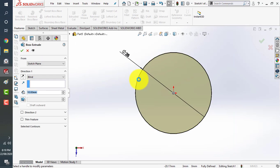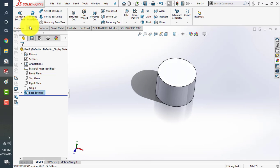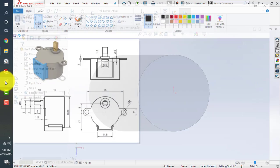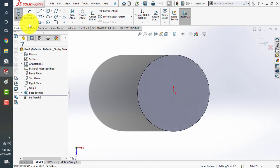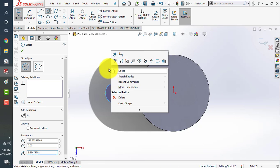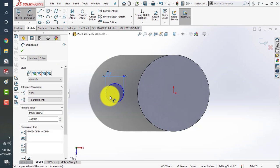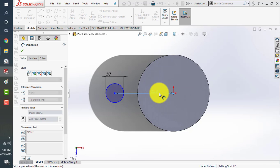We'll extrude it by 19 millimeters. Now we'll sketch on the top and design these two holes and extrusion for the screws. The spacing is about 35 millimeters from center to center. Let's make a circle — this is about 7 millimeters, and on the center line it should be 35 divided by 2.